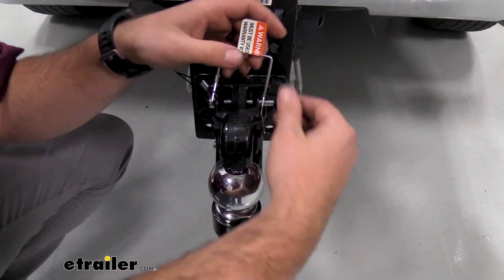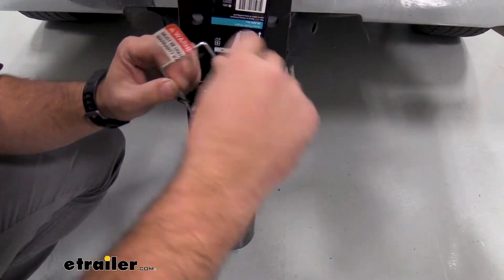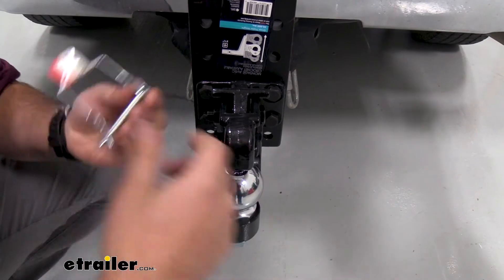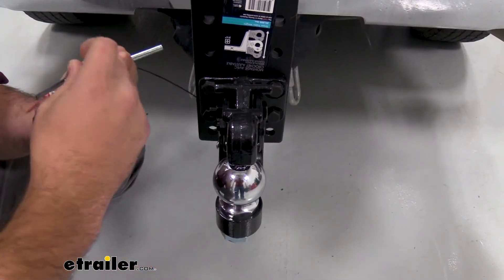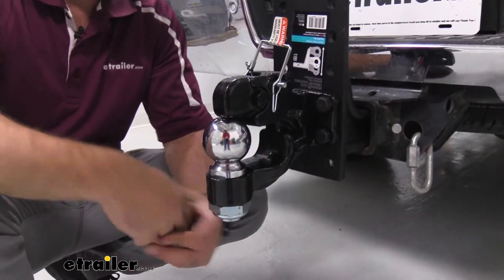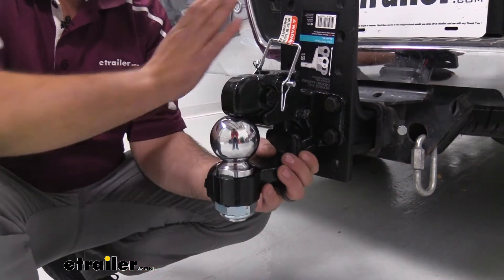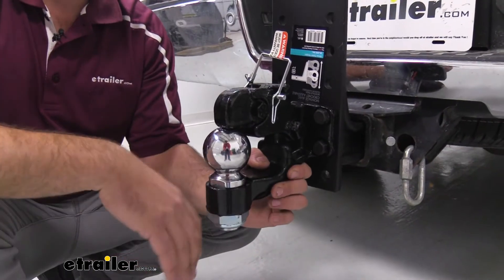The latch pin is included, and it's actually pretty nice because once you pop this open, you can see it has this cable here — that way you're not left without a pin if you drop it. It's going to stay on here. The ball comes pre-torqued to spec, so you don't have to mess with that. You can simply hook this up to your mounting plate and you should be ready to tow.